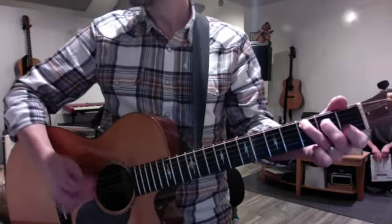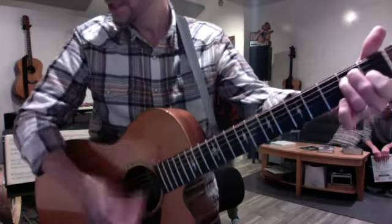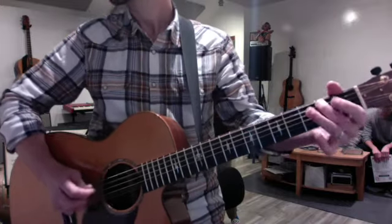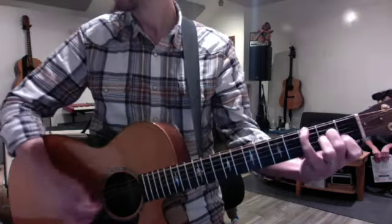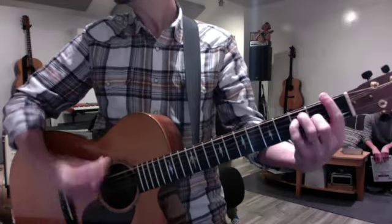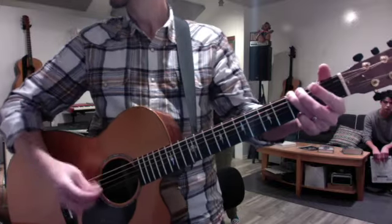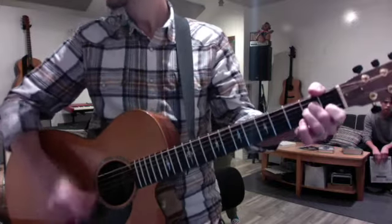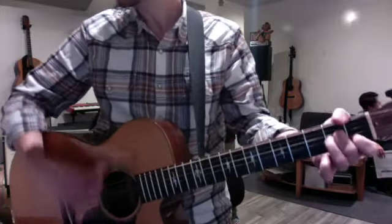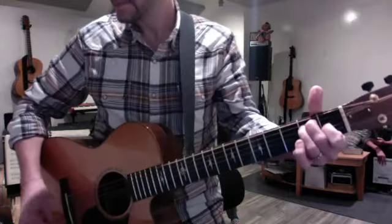When you do the walk down, just do root, chord, root, chord, and then back to the pattern. Then walk down the scale. And then you do a chorus. And a big, dark E. And back to the groove.